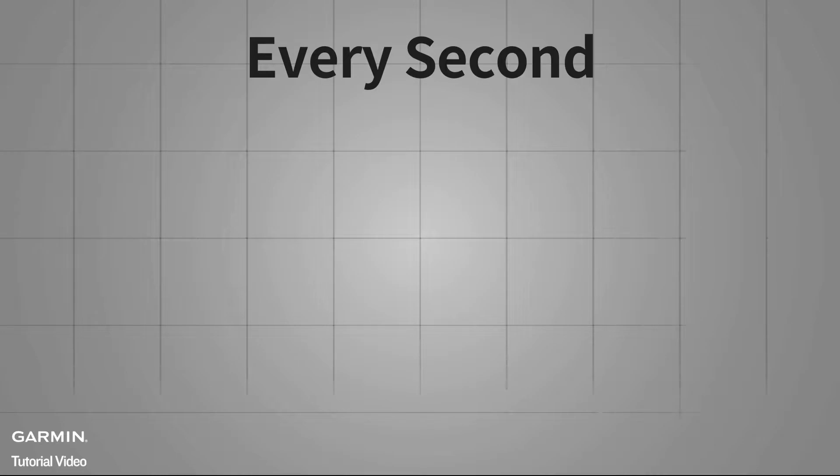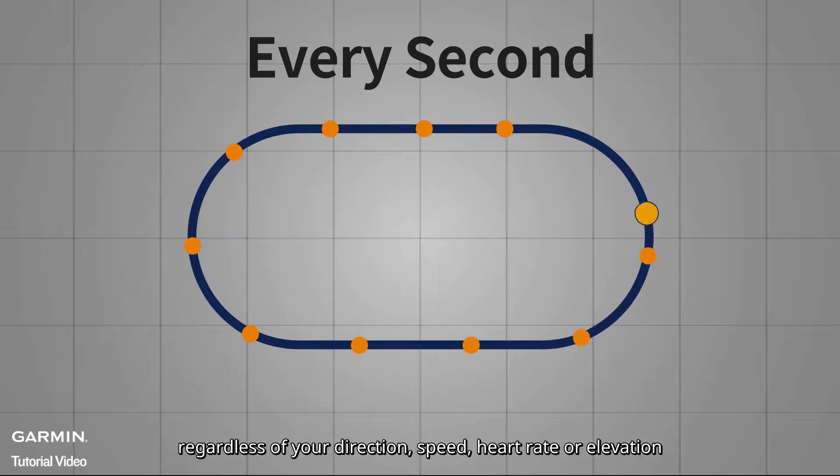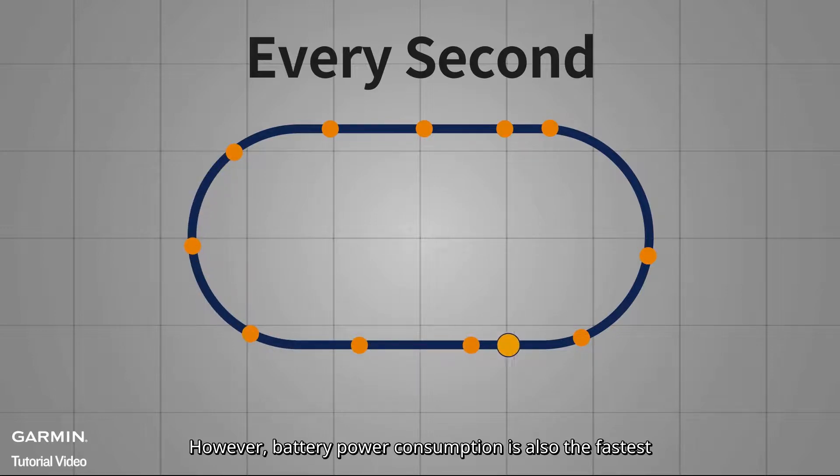First, Every Second recording. Every second recording will record a GPS point once per second, regardless of your direction, speed, heart rate, or elevation. GPS track changes will be more detailed, and data accuracy is the highest of the three modes. However, battery power consumption is also the fastest.